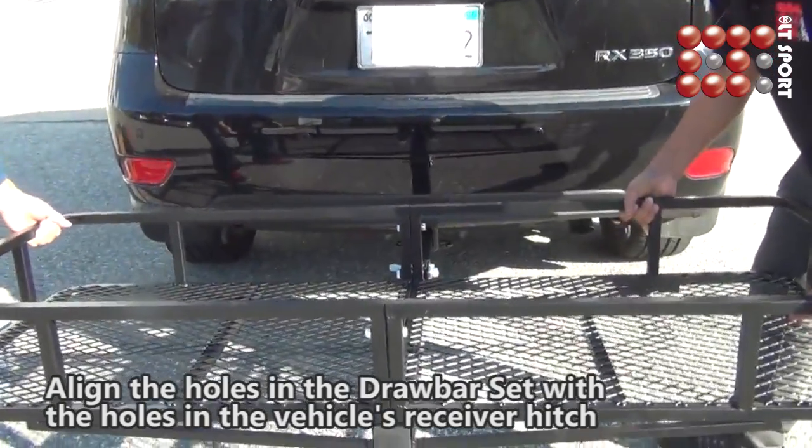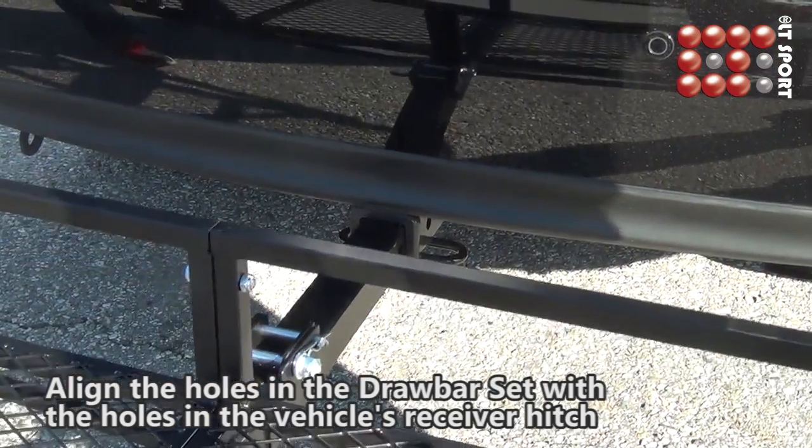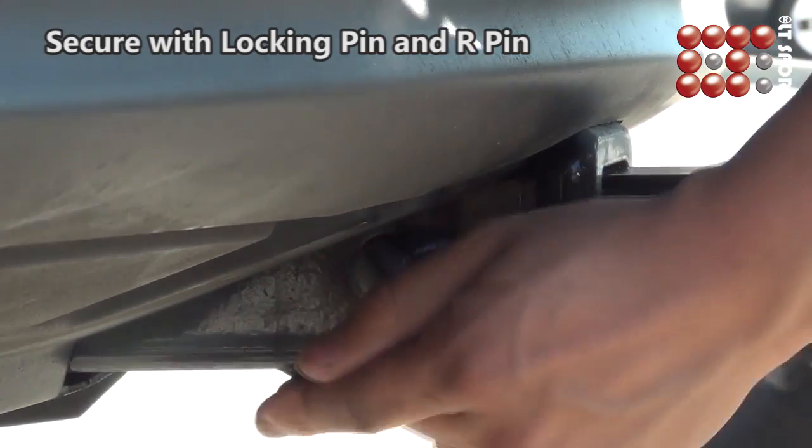Align the holes in the drawbar set with the holes on the vehicle's receiver hitch. Secure with locking pin and R pin.